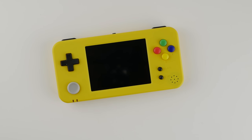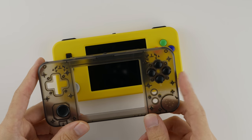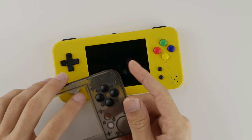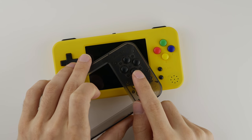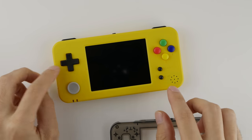One of the biggest differences in this retail version are all of the various colors that you can buy. My original reviews were all based on the clear black shell, but I find that this is inferior to all of the new color options that are available. We also have new color buttons and new joystick options.